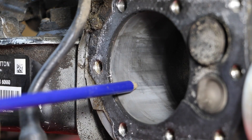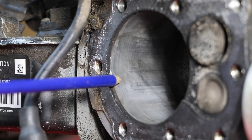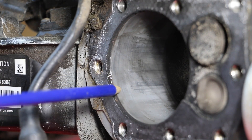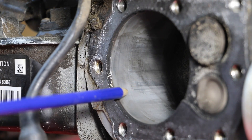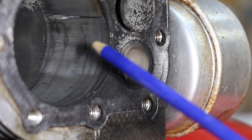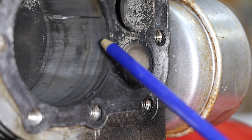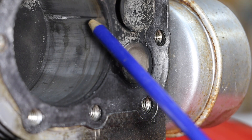There's a significant amount of scoring on these cylinder walls from not having oil in the crankcase and being run dry. Hopefully we can restore this engine and get it running again, but it'll never be the same. This is the right side of the cylinder wall — there's a lot of scoring on this side. Additionally, there's a very deep cut right here in this cylinder wall.